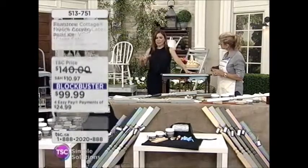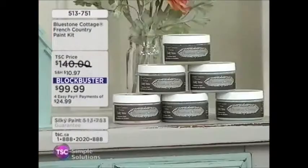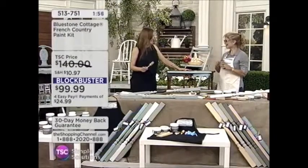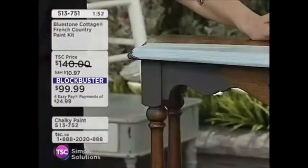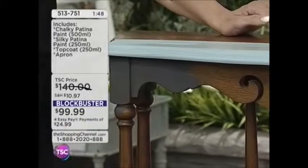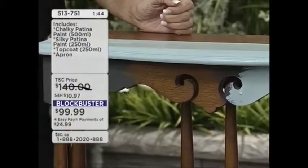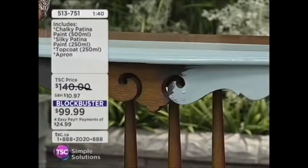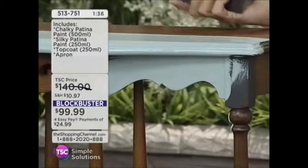Do you recommend taking off the hardware if we're painting? Absolutely — take off your hardware. Some people just like to paint right over it, but I like to take off all the hardware. This piece had one missing, so the top three knobs are new; the others we just spray-painted and put back on and they look beautiful. If you're working on kitchen cabinets, I always recommend you take the doors off and do the whole door — turns out beautiful.